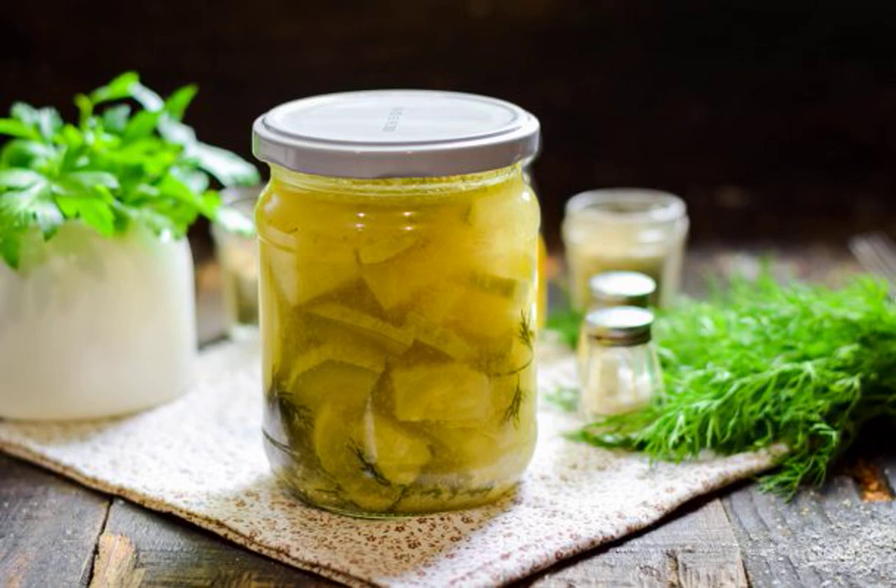Pickled zucchini with mustard for the winter is an original and spicy snack that everyone will like. Zucchini come out moderately spicy, crispy, and fragrant. Be sure to try it.